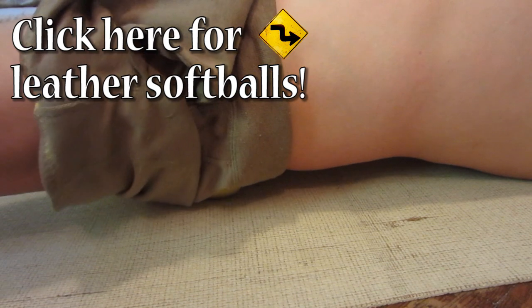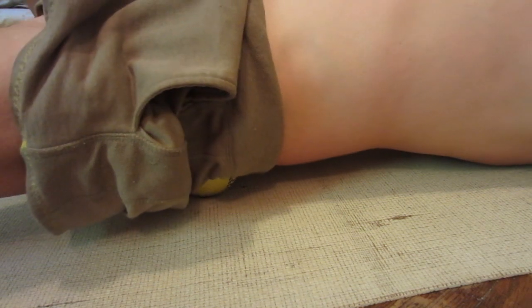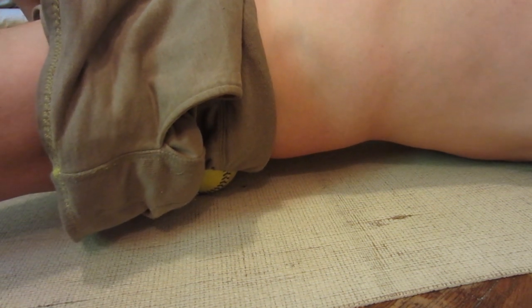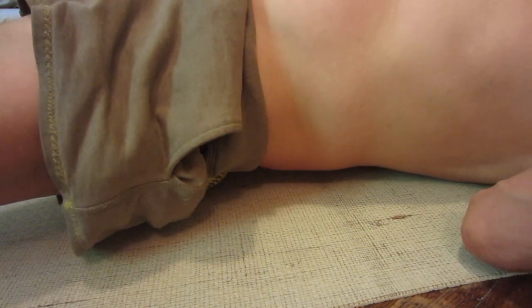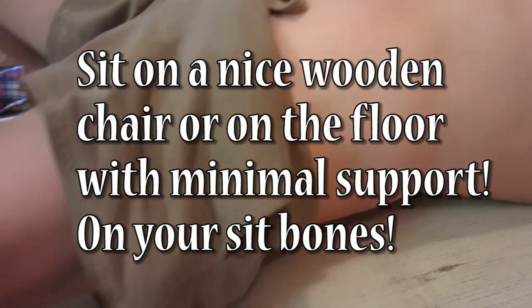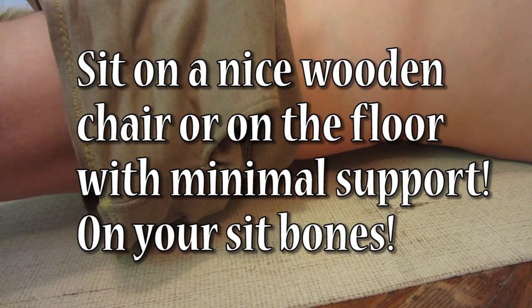I really recommend that you get away from foam chairs — office chairs with foam and squishy couches — because foam pushes back against your body, against your muscles, making them tighter and tighter and eventually causing problems. You probably never thought of this because nobody ever taught it to you.